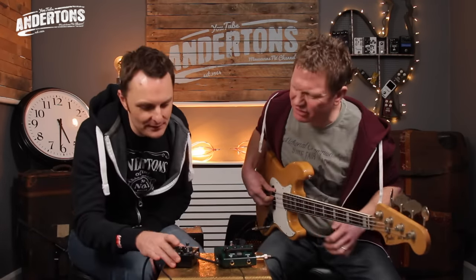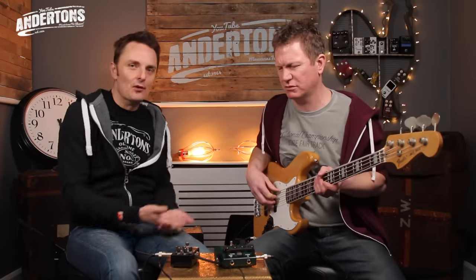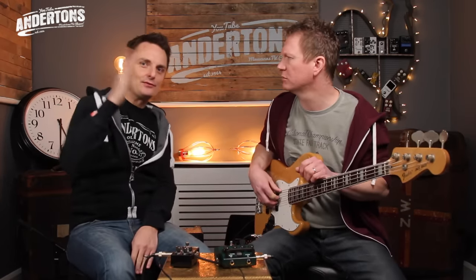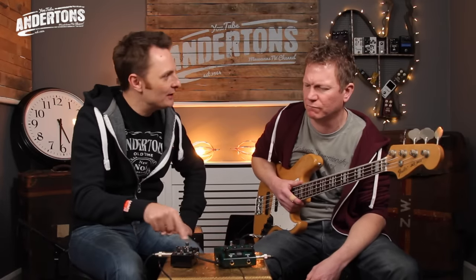The big difference between this and a regular wah is it's attack sensitive. So the harder you pick, the more it will simulate you doing that with a wah pedal. And the softer you pick, you can set it so it has no effect, or you just get a little wah. That's why funk players love it — as you get into that funk groove, you can really get the wah timed in nicely with your vibe.